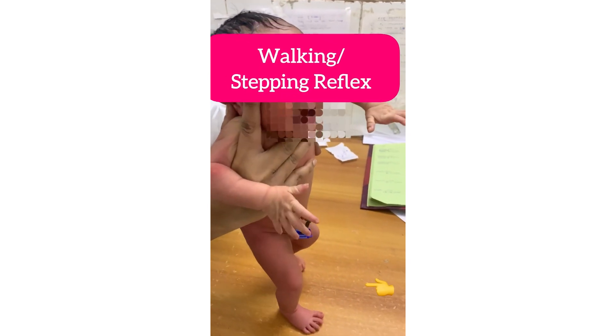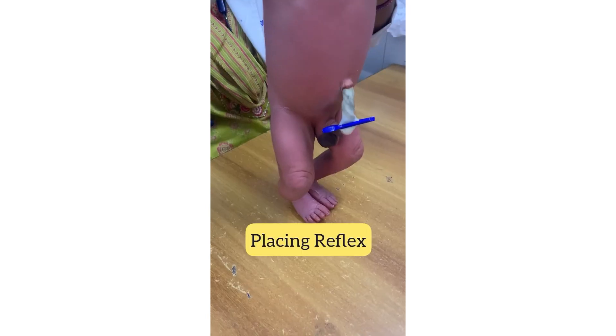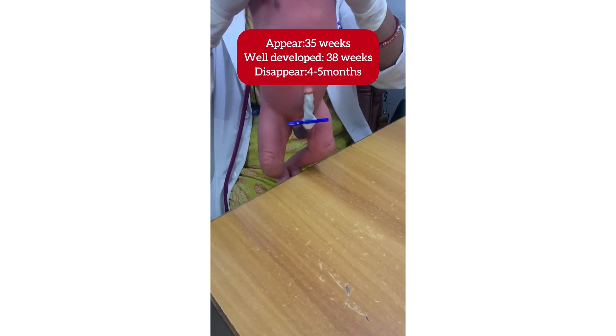To elicit the placing reflex, stimulate the dorsum of the foot at the under surface of the table edge. The baby would lift the stimulated foot and place it on the surface.